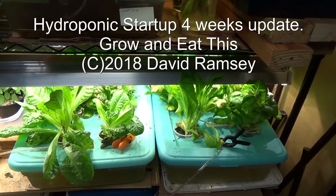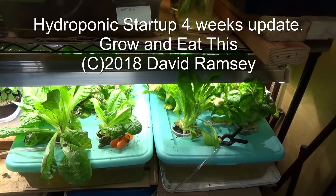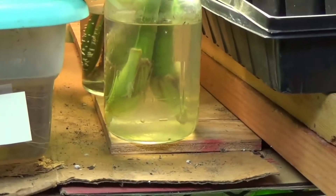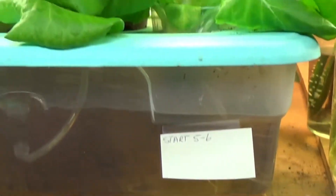Hello everyone. We started these hydroponic containers on April 26th. This particular one here was started on May 26th. Today is May 25th, so these bottom ones have been going a month. This upper one has been going 19 days — that's less than three weeks.